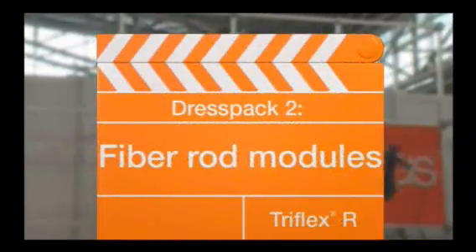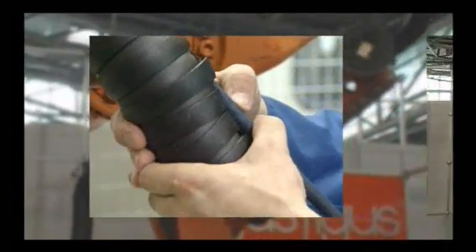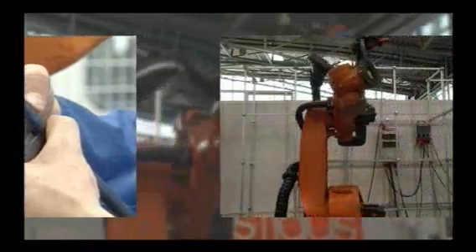Dress Pack 2, the easy-chain version. Snap open, quickly filled with cables and hoses, turnkey subassemblies available on request.